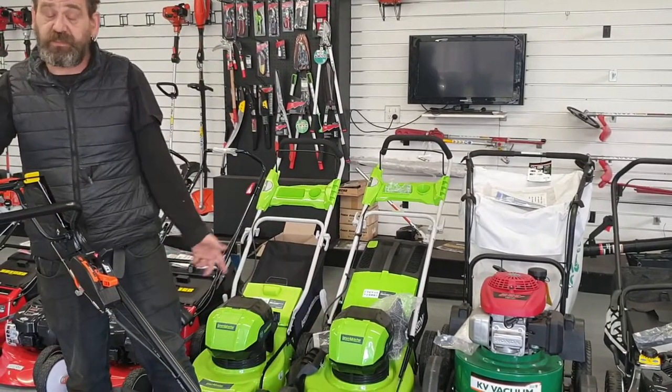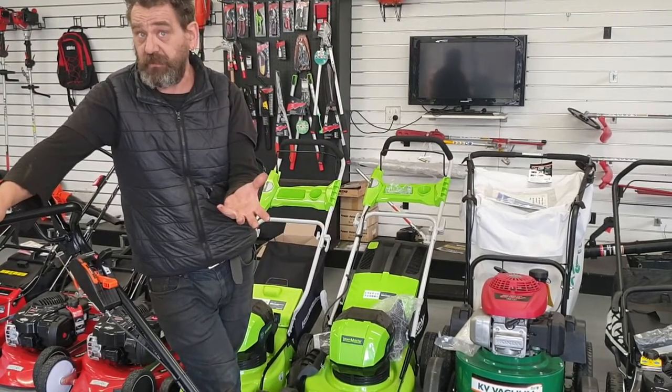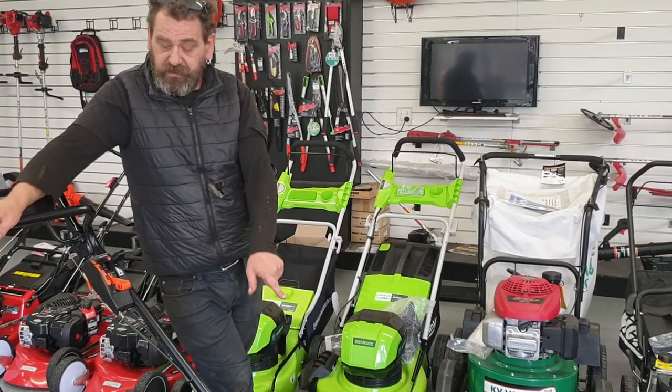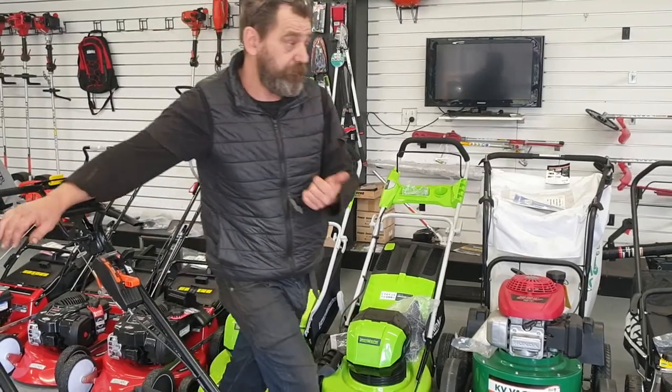Both those are five-minute jobs — we can do those for them, that's not a problem. Most guys can do it themselves. Now, with this stuff wrapping around the back here, if you want to come with me, I'll just show you.